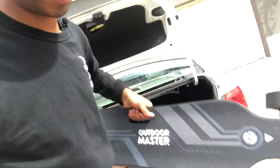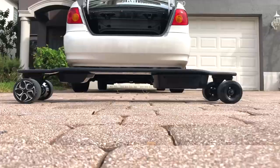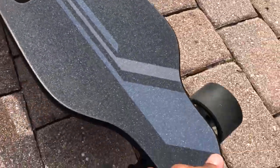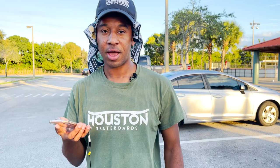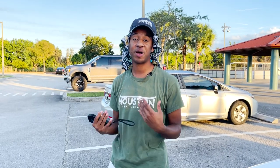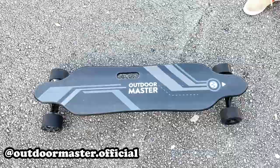Pull that out of your trunk, turn this bad boy on, and you're ready to go. Today's video is sponsored by Outdoor Master. Outdoor Master sent an e-skateboard — it's a booster right here — and we're going to review it. So this is going to be sweet.